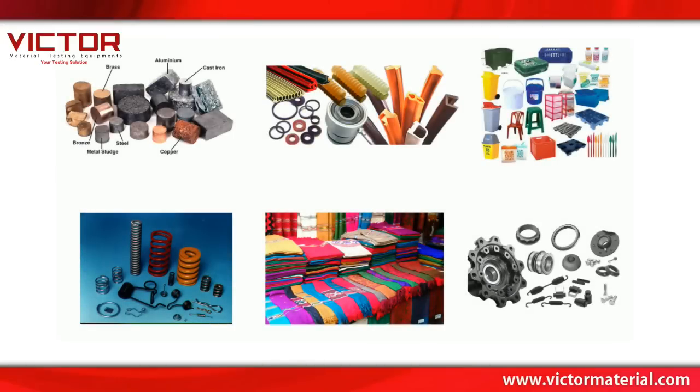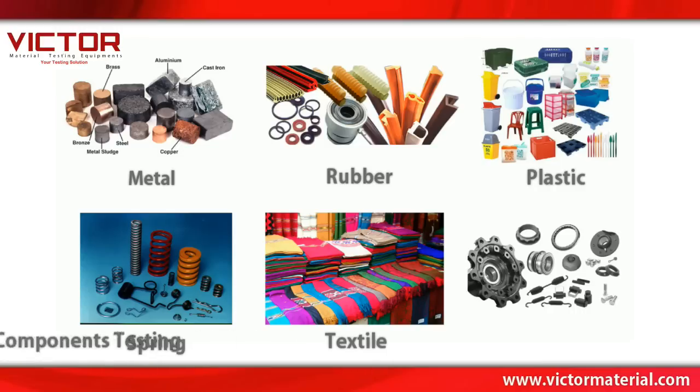It is suitable for material testing such as metal, rubber, plastic, spring, textile, and components testing.